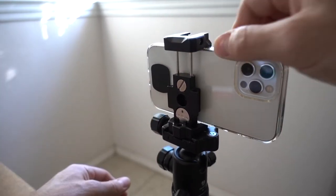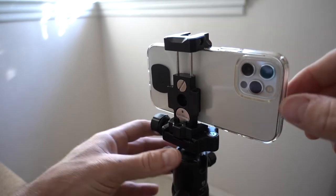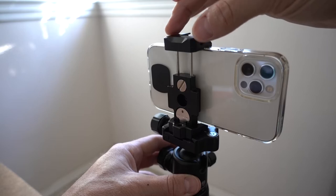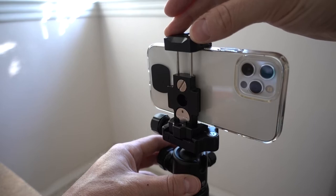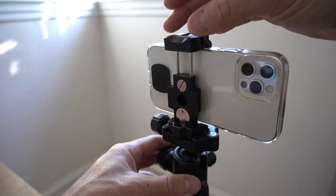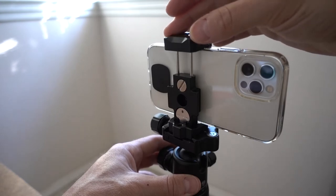This is extremely sturdy, very, very tight. This phone will not come out of here. The spring tension on this thing is very tight. I do not have any fears at all that my phone would fall out of this. I don't know how that would play out with lots and lots of use if the spring would perhaps loosen up, but it seems tight enough that even if it did loosen up, it would still be tight enough.